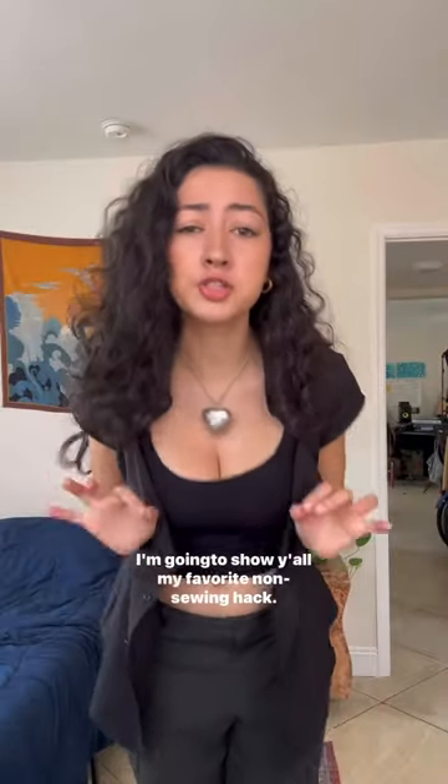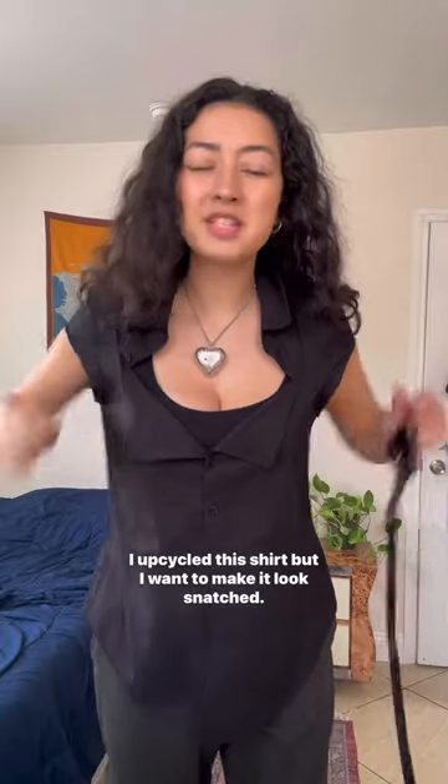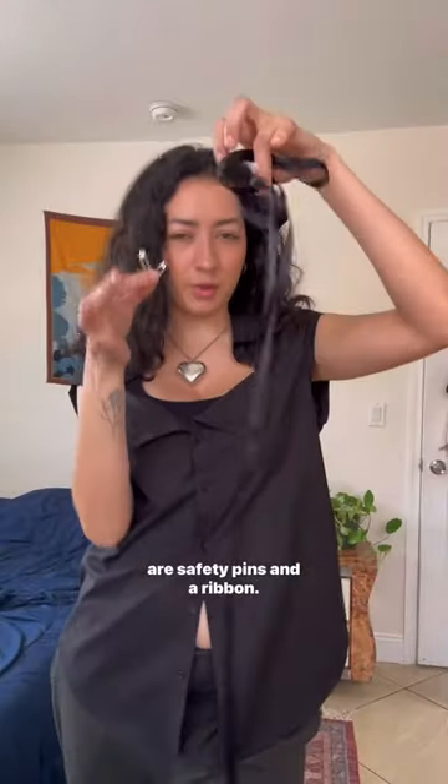I can't keep this from the world. I'm gonna show y'all my favorite non-sewing hack. I got this oversized shirt but I want to make it look snatched, so I'm gonna show you my favorite hack — and all you need are safety pins and a ribbon.